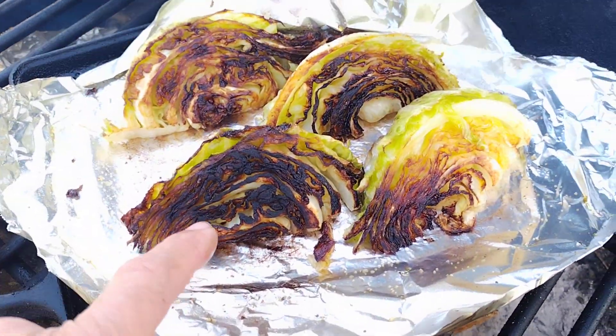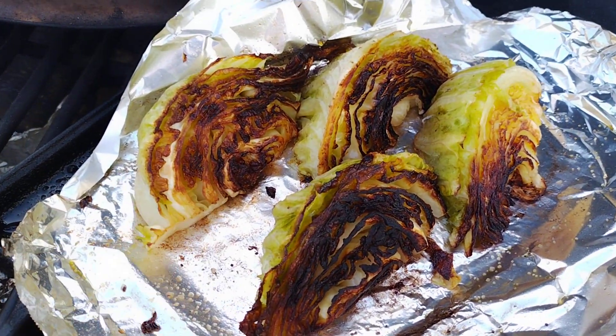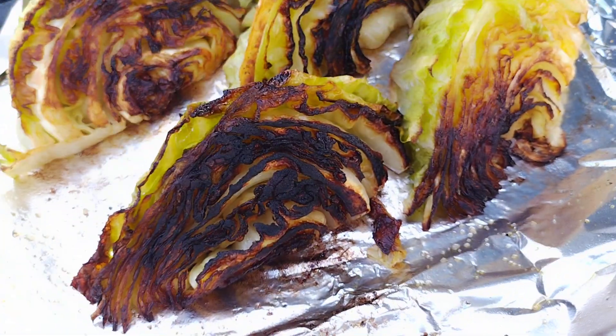Alrighty, there you go. That's how you want them to look. You want them to look a little bit dark, a little charred almost. That's just perfect right there. You can hear that roasted sizzle.